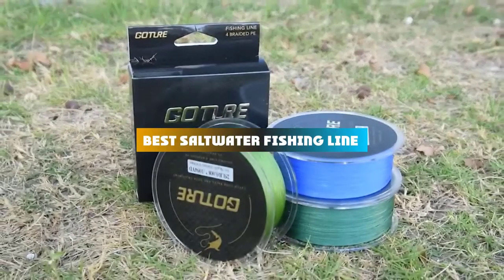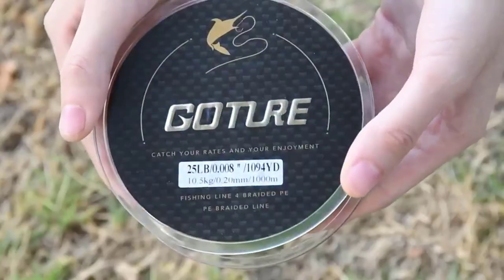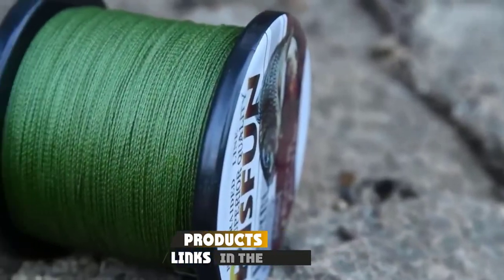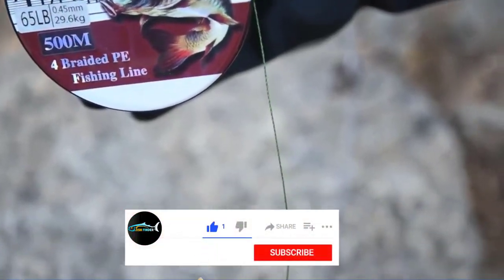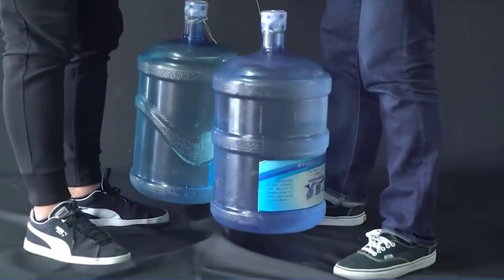If you're looking for the best saltwater fishing line, here's a list you must see. We made this list based on our personal preference and sorted it based on their features, prices, quality, durability, and reputation of the manufacturers and customer feedback. We've also included options for every type of customer. So let's get started.